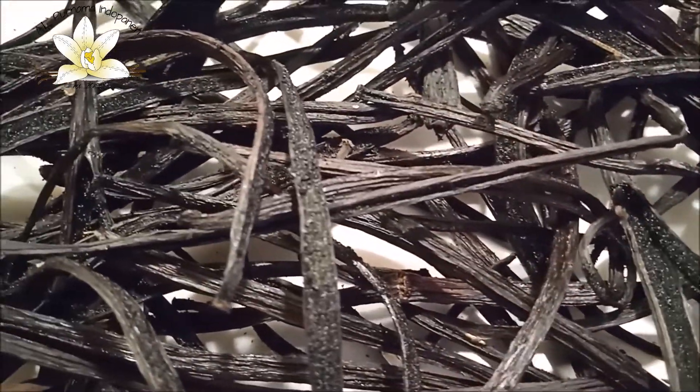After several days — usually about a week, maybe 10 days — they will look like this, and are then moved to the conditioning room.